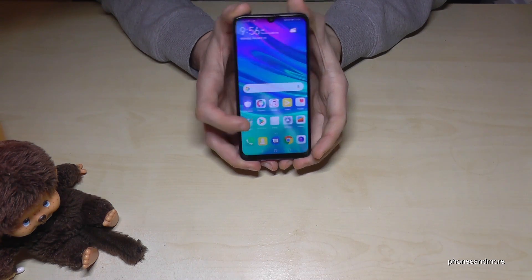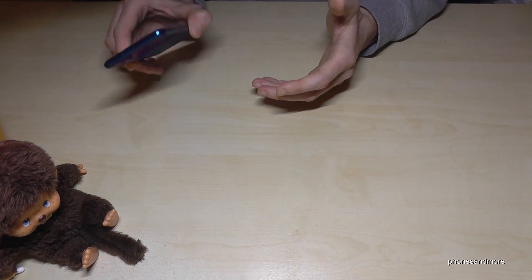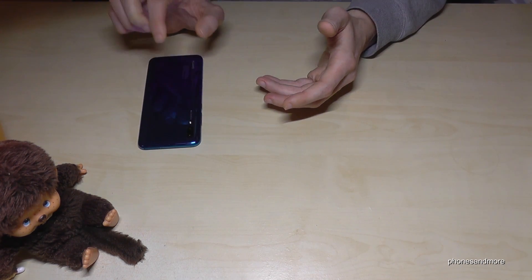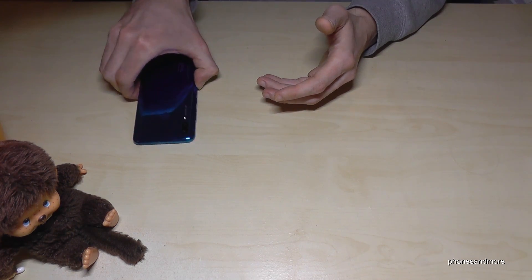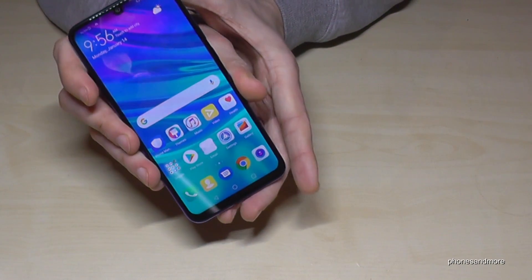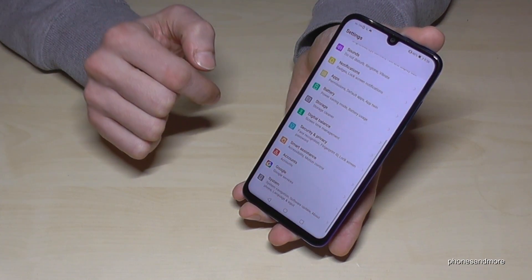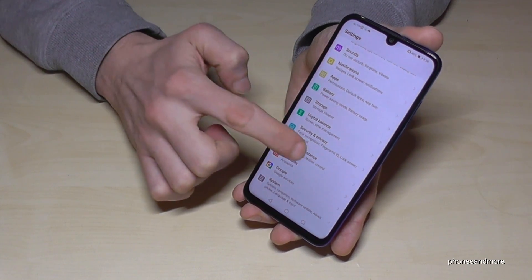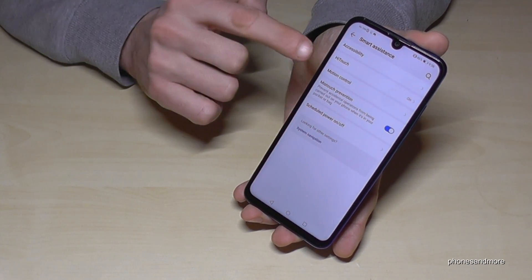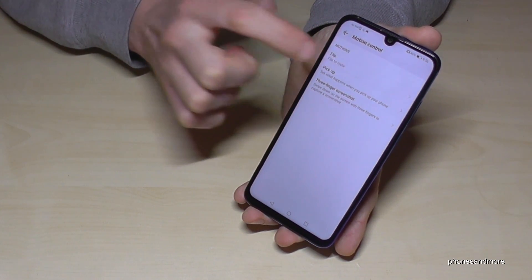The first thing is, if you have incoming calls with sounds or vibration, you can mute them. If you put your phone face-down on the table, you have to enable it first. Go to Settings, then Smart Assistance, then Motion Control, and here you have to enable Flip to Mute.